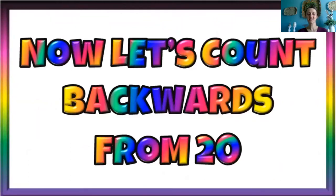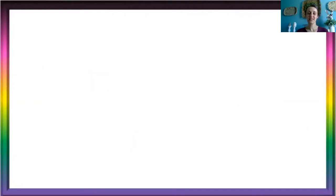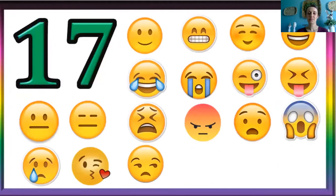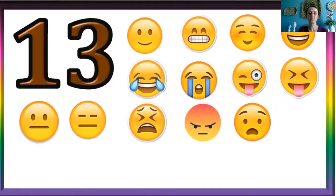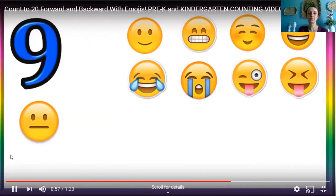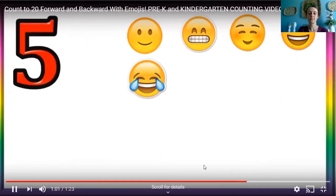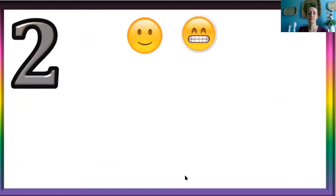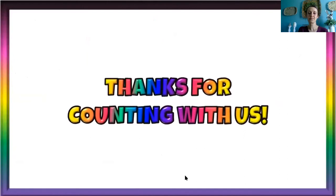Now let's count backwards from twenty. Are you ready? Yes, let's count. Twenty, nineteen, eighteen, seventeen, sixteen, fifteen, fourteen, thirteen, twelve, eleven, ten, nine, eight, seven, six, five, four, three, two, one. Thanks for counting backwards and forwards with us.